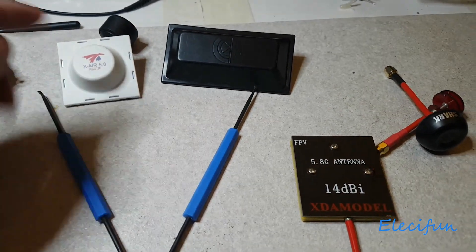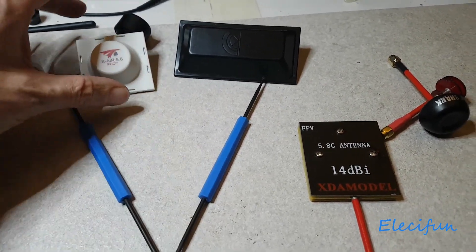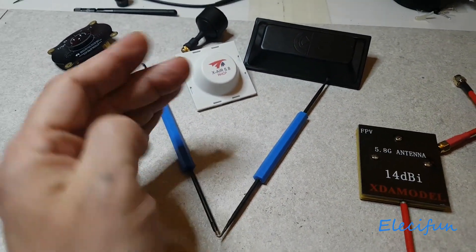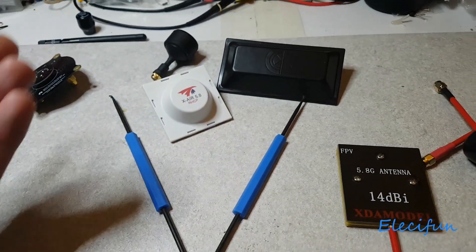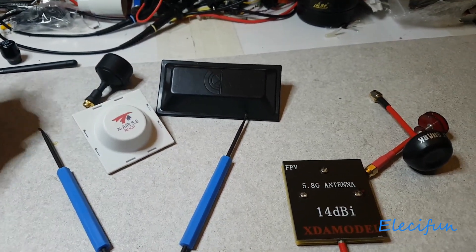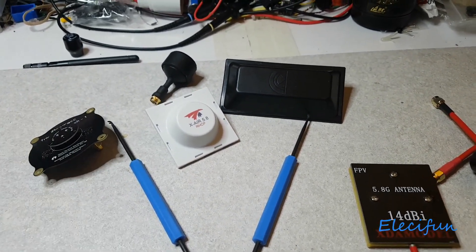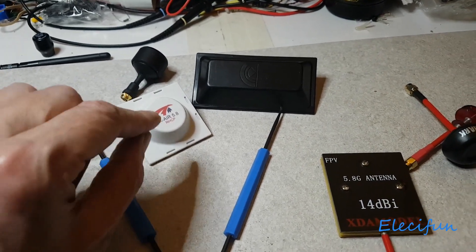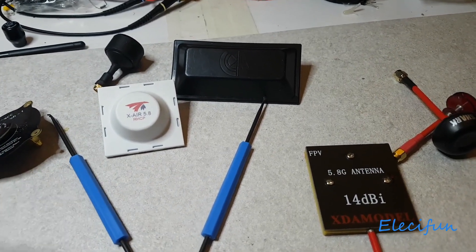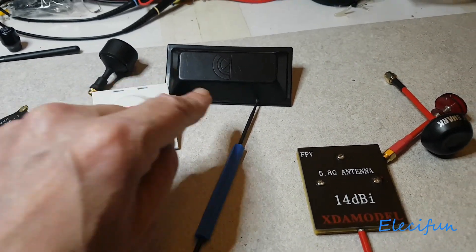The further you go away the wider things seem, and the closer you get the narrower the effective coverage. So having an antenna that covers a wider area when you're slightly closer in is a nice combination, and then a narrower high-gain one for further out. My advice: put your investment into your receive antennas — your time, your money, and the antennas themselves.